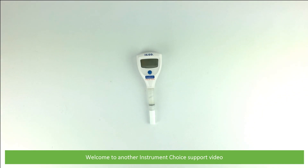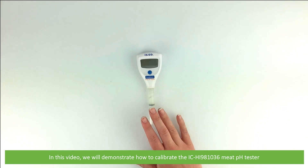Hi and welcome to another Instrument Choice support video. In this video we'll demonstrate how to calibrate the IC-HI-981036 meat pH tester.